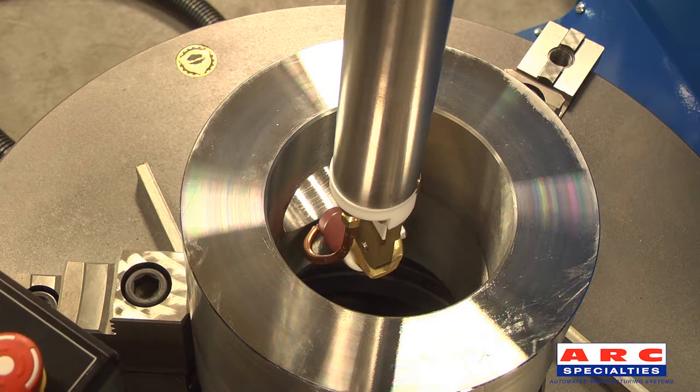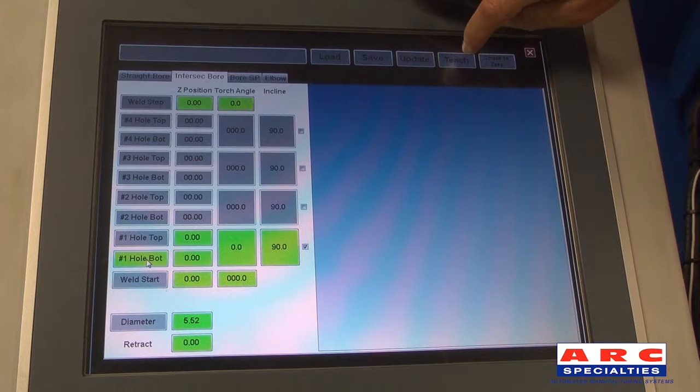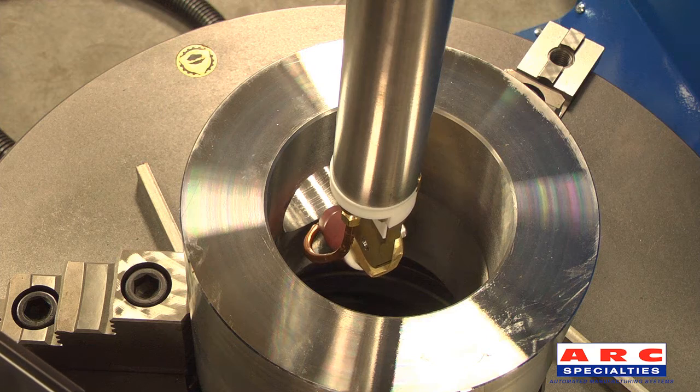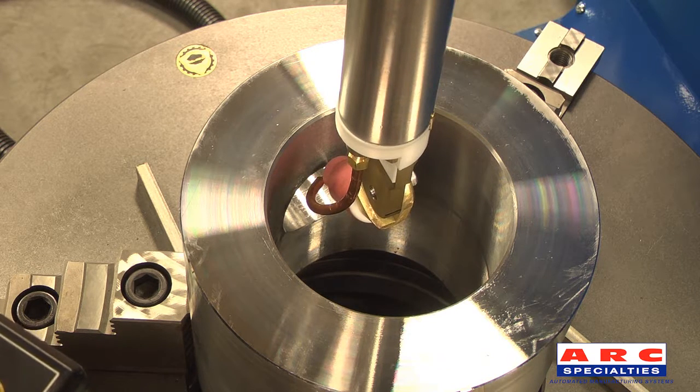Next, the operator touches off on the bottom of the intersection and hits teach. The same is then repeated for the top of the intersection.